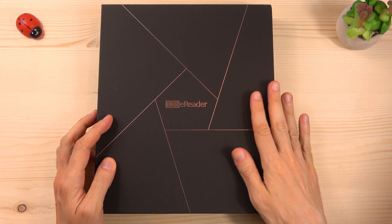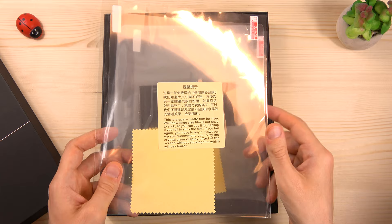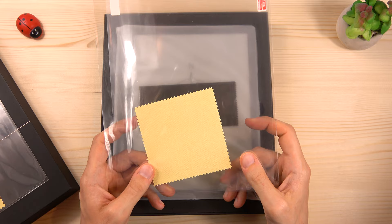That's a nice packaging. Let's open it. Opening the box you will find a Matte screen protector and a microfiber cloth. There is also a second backup screen protector in case you fail to stick the first one. It's good that Dasung has included this in the box — that's a great idea.